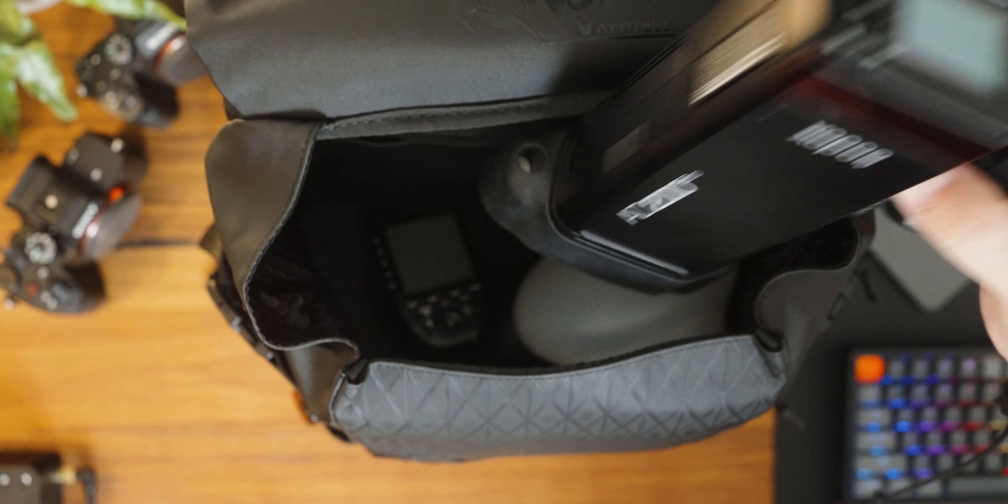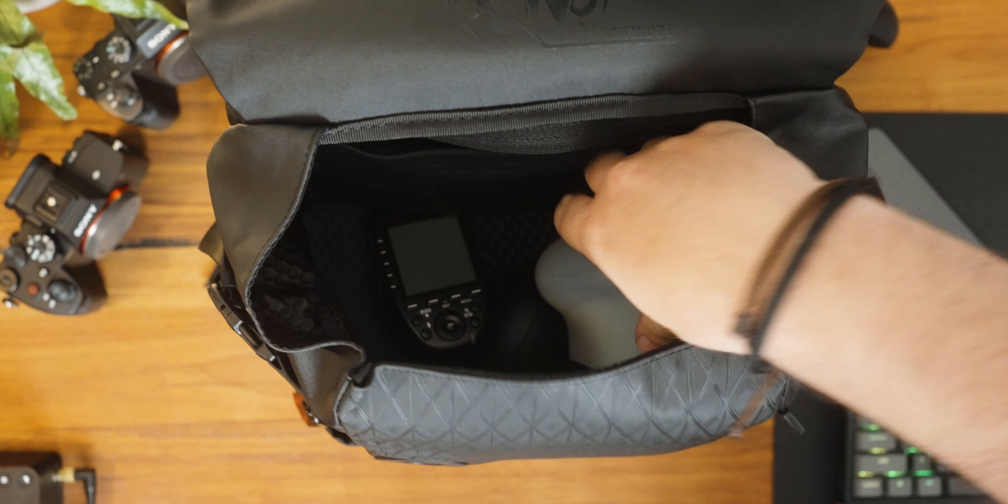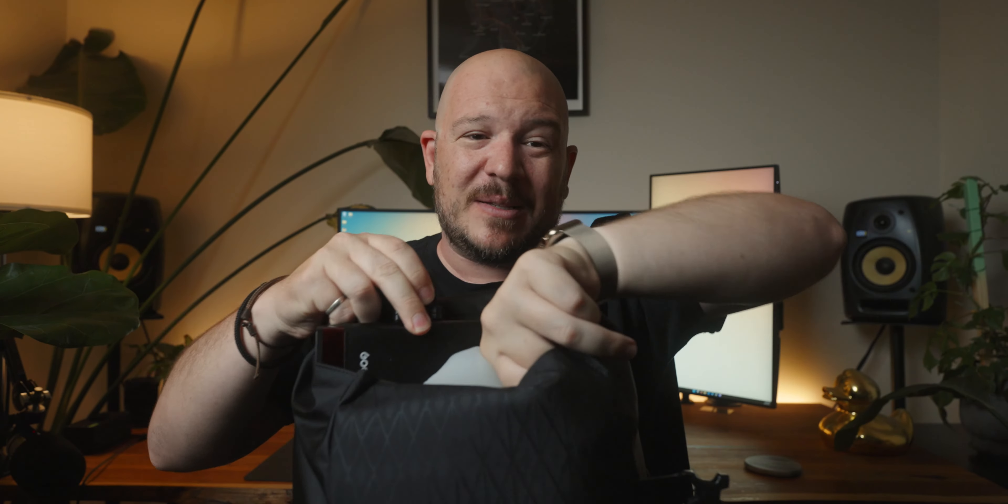They will store in the top and that has a nice zip. In the compartment at the top you've got room for a flash and the dome - it all fits in there and I could fit so much more in here. It is very versatile and you just know that everything is going to be protected with the quality of this bag.